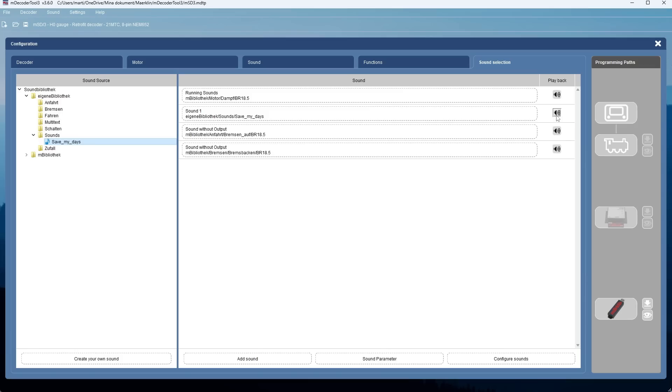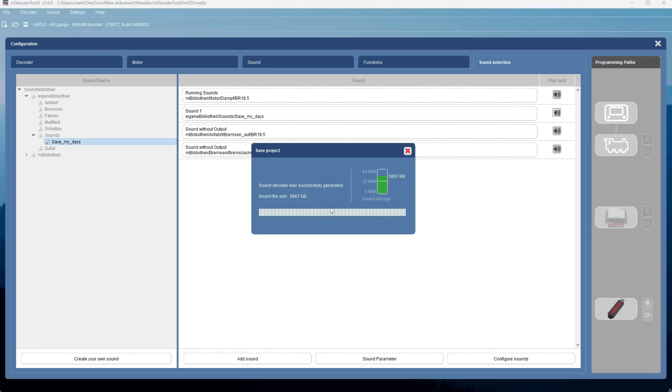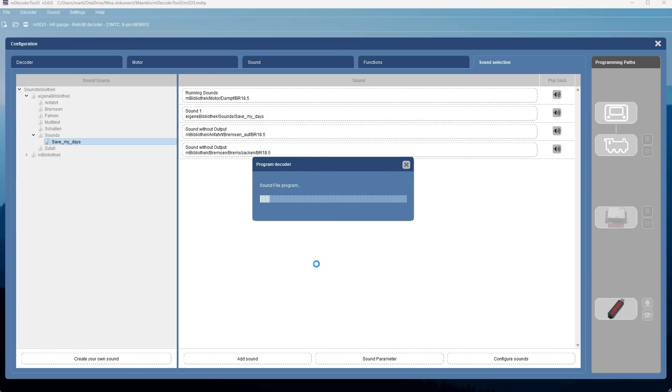It works — very nice. So then we're ready to download this into the decoder. All we need to do is click the download button. We get a question asking if we really want to overwrite what's in the decoder — we reply yes to that. Then it asks if we also want to download the sound, which we do, so we click OK. Now the sound package and the configuration for the decoder is downloaded into the decoder.